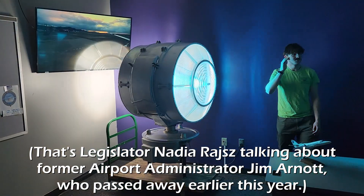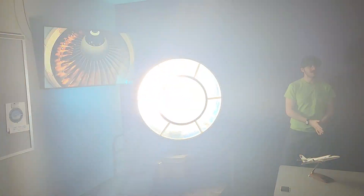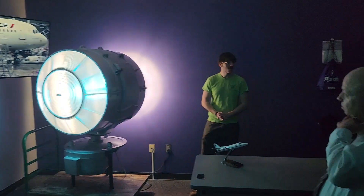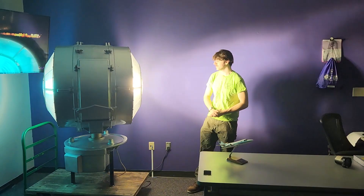We got two new lenses in there — a blue one and a white one on this side, which we got from another beacon that was the same type as this. They were $3,000 each, but we got them donated, so that was a win for us.